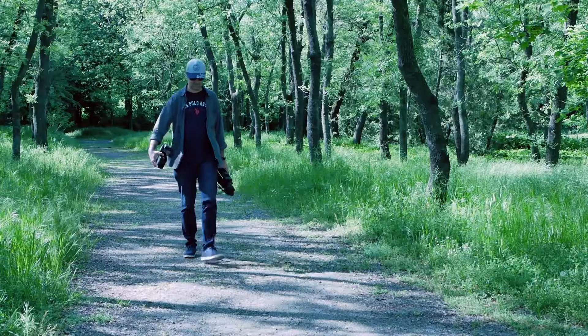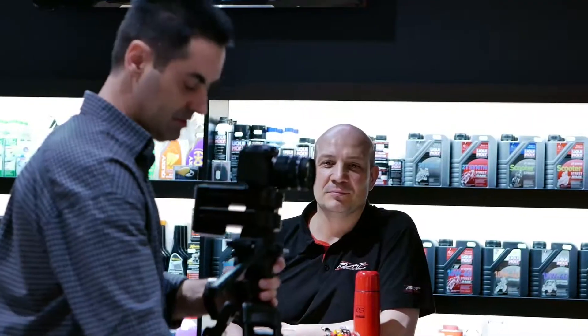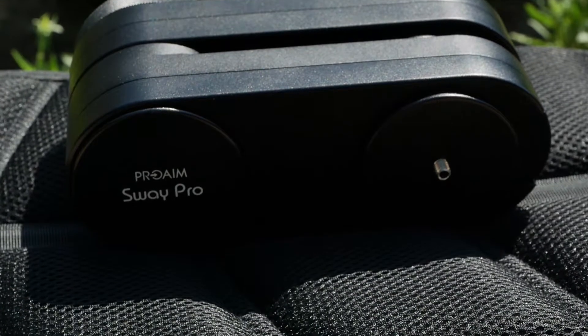Being a travel video maker, it's beneficial for me. I can use this slider anytime and anywhere without being dependent on external power, which is always a good thing.